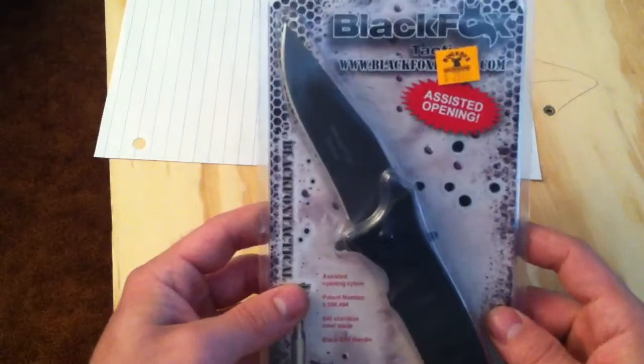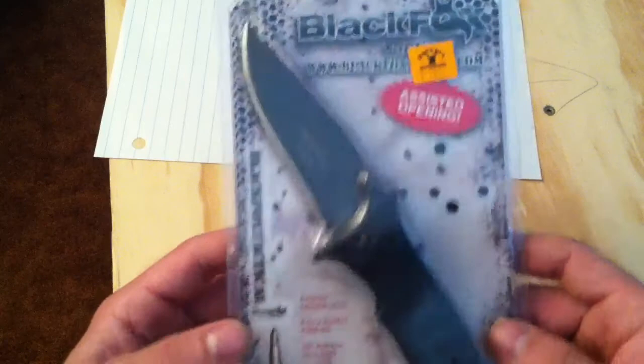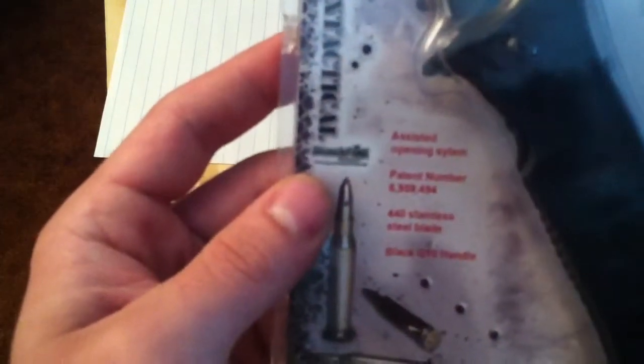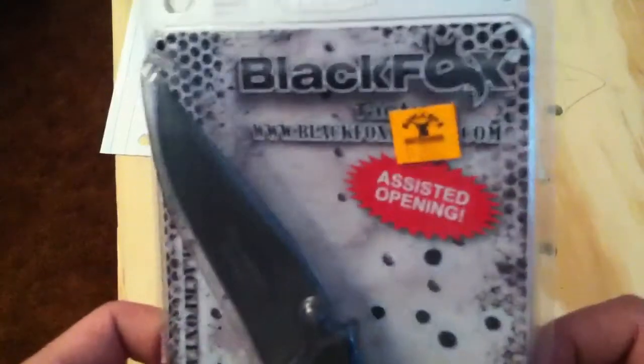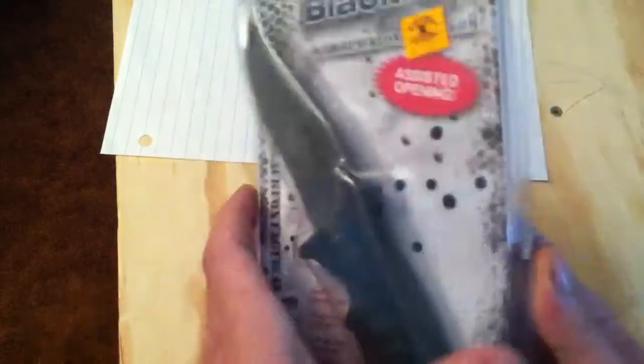The other day I went to my local gun store and I found this right here. It's made by Black Fox Tactical. It's a spear point. It's got an assisted opening system. It's got a flipper or you can use the thumb studs. It's made out of 440 stainless steel. It's got a black G10 handle. They had it marked for $29.99 but it actually rang up $13.99, so I figured it was a good deal.